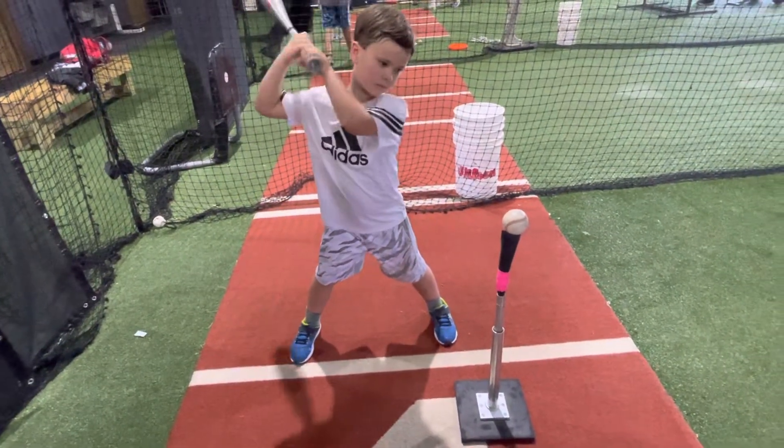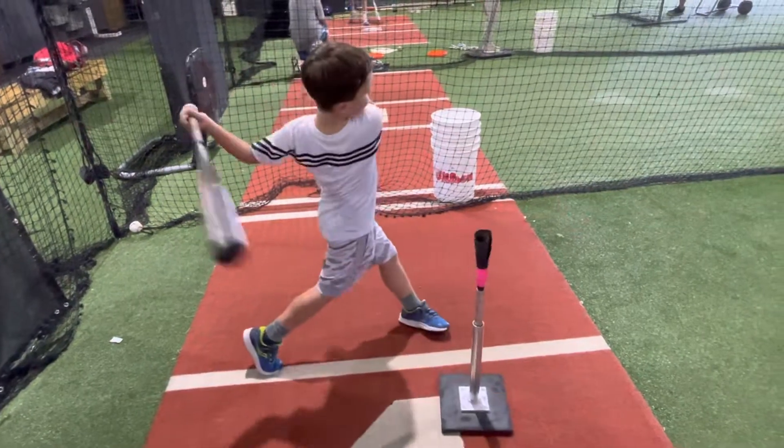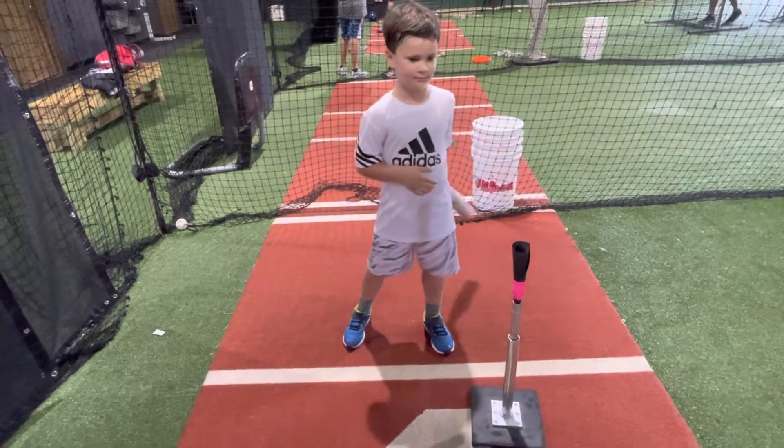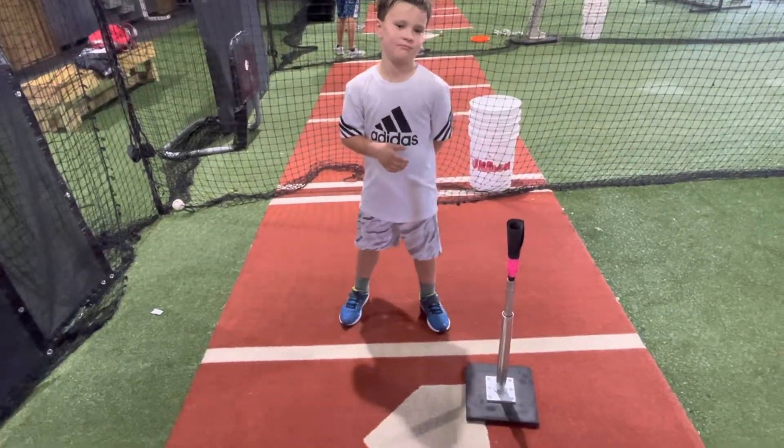So we'll do one inside. Go ahead, swing Hudson. Missed it. So we'll keep doing that repetition until he gets it, and then we'll come back and set it on the outside corner where we want them to hit the outside pitch.